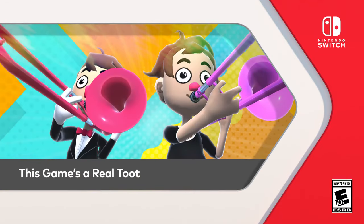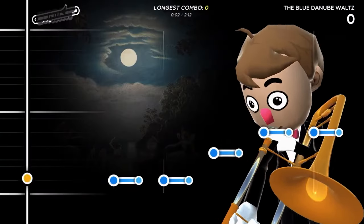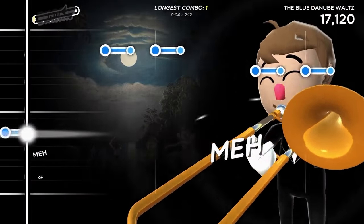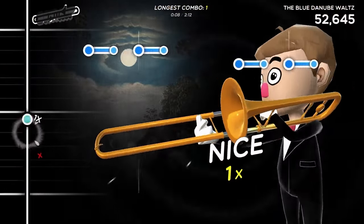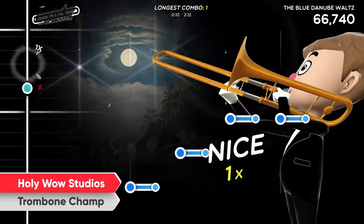This game's a real toot! Raise your brass for the quirky rhythm game, Trombone Champ.